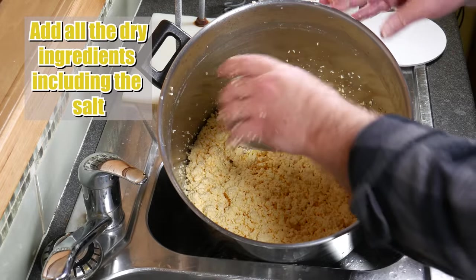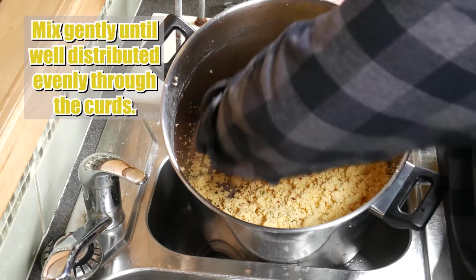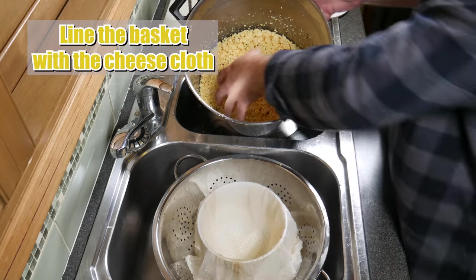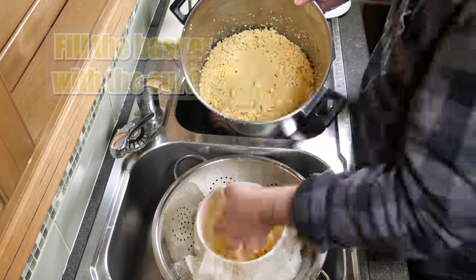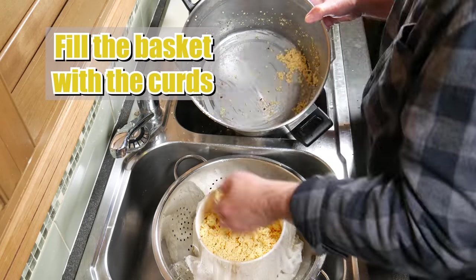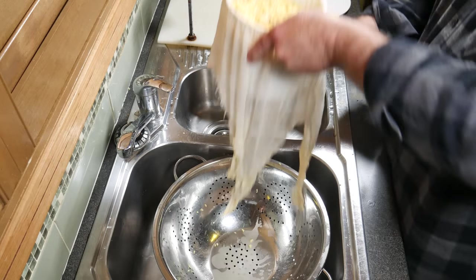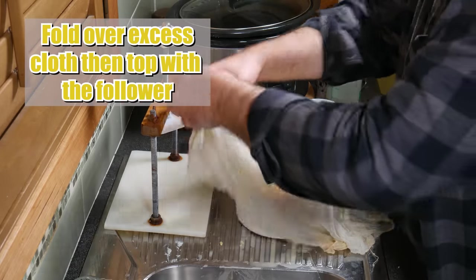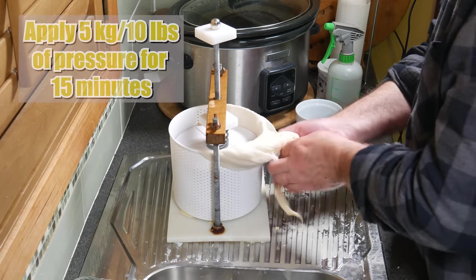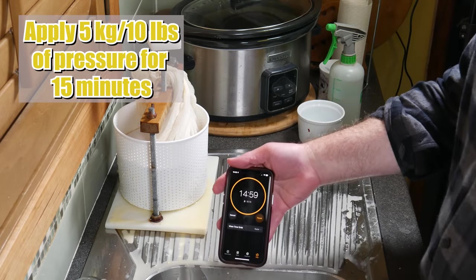Now add all of the dry ingredients — the salt, onion flakes, chili, chives, and garlic powder. Mix gently until evenly distributed through the curds. Line the basket with cheesecloth and transfer the curds into the basket. Move to the pressing area, fold over the excess cloth, put the follower on top, and press the cheese. Press at 5 kilograms or 10 pounds of pressure for 15 minutes. You will see it loses a bit of butterfat in the initial pressing — this is normal for this type of cheese.